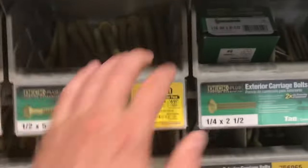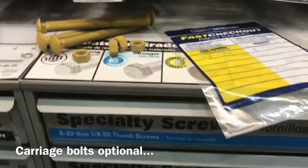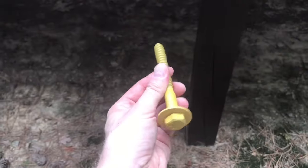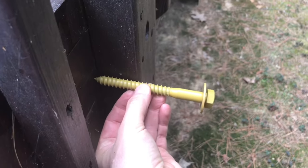Half-inch lag bolts with washers, like these. You could also add half-inch carriage bolts, which go all the way through the post and double rim, but there can be impediments to doing this depending on how your deck is built, so I'm going to use lags. A lag bolt is basically just a really big screw. The ones I'm going to use are 5 to 6 inches long, and they have a ceramic coating on them to prevent them from corroding outside — they're exterior grade.